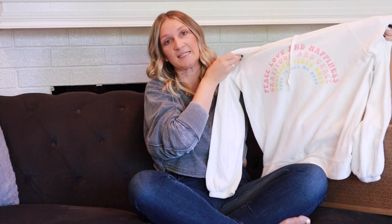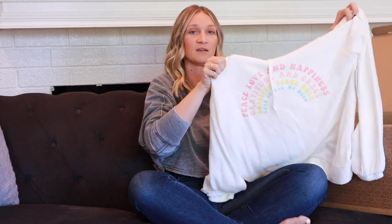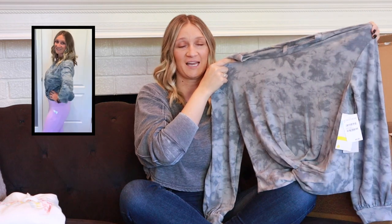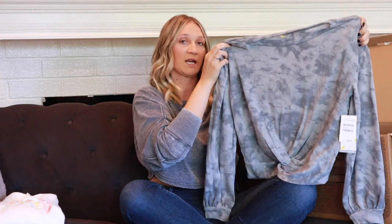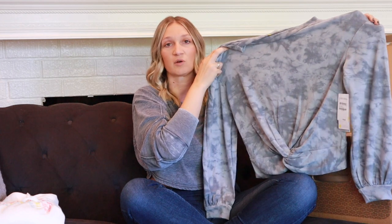The next item is the Tie Dye Twist Front Pullover by Zella in size small, listed as blue but it looks more like a gray color. It's a slightly cropped fit, and I'm obsessed with the twist tie front — this is definitely a keeper. It's really comfortable; I could see myself wearing it with high-waisted leggings every single day. The price is $49, which I think is decent.